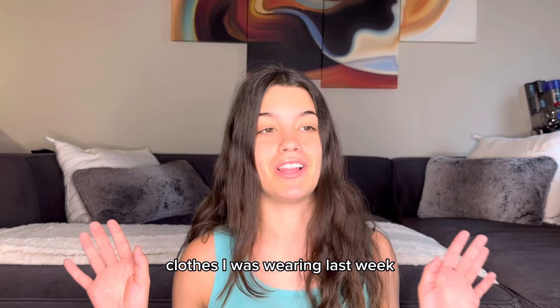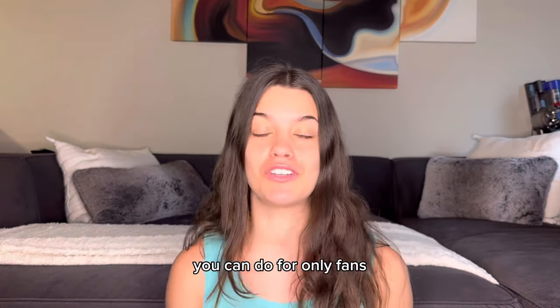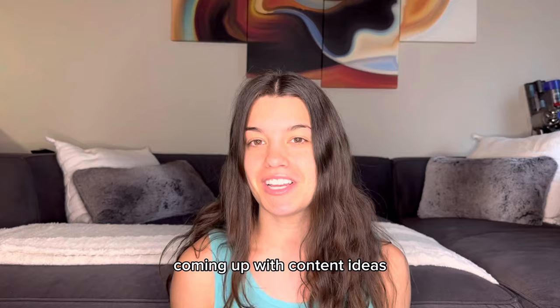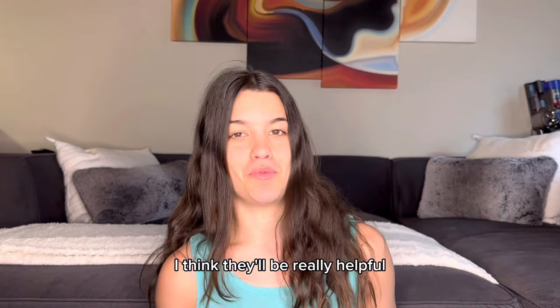Hi, thanks for clicking on this video. I know I'm wearing the same clothes I was wearing last week — I am going on vacation, so I film these videos back to back. Today, I want to talk about different poses you can do for OnlyFans. I had someone comment that they were wondering what poses to do and were having a hard time coming up with content ideas. I'll show you the poses I do if I have new lingerie or a new bikini — I think they'll be really helpful.